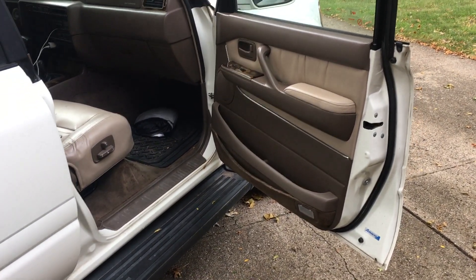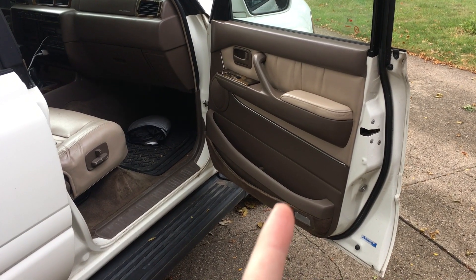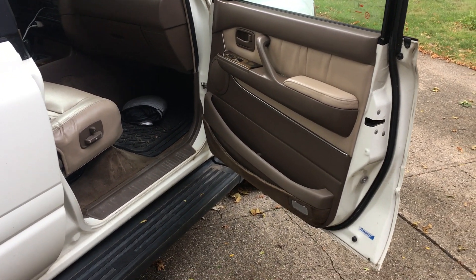Welcome. In this video I'm going to talk about taking the door panel off a 1997 Land Cruiser, and this procedure should be the same for any of the 80 series Land Cruisers.